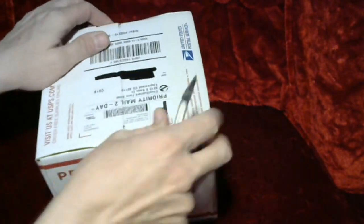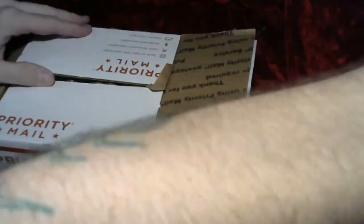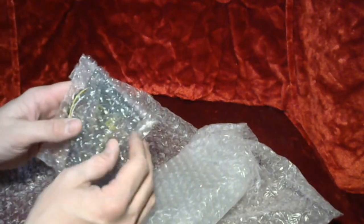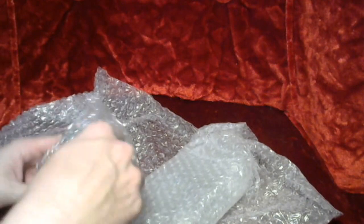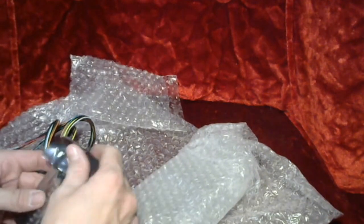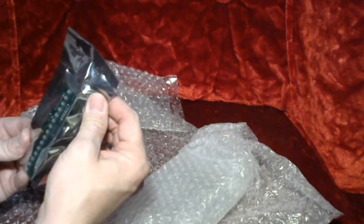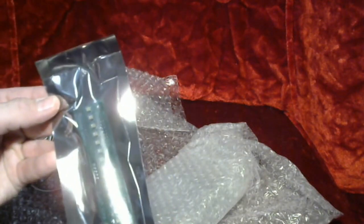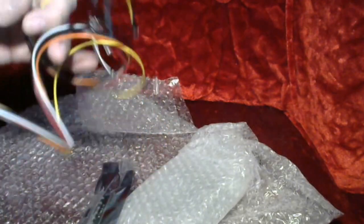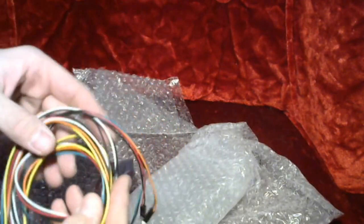Watch me slice my finger open on live camera. Let's see what we've got here. Here's our pack light set. This is going to provide the red blinking lights in the bottom of the pack as well as this blue meter that goes up and down. These are our pack lights here.